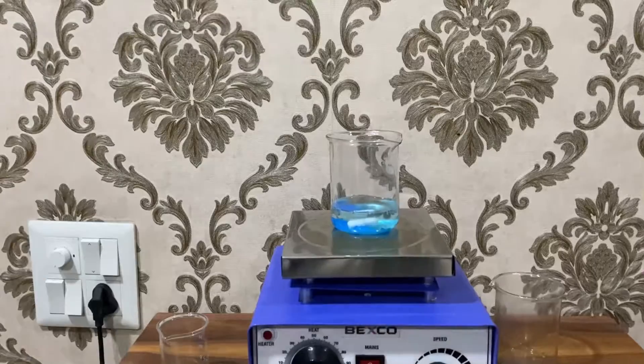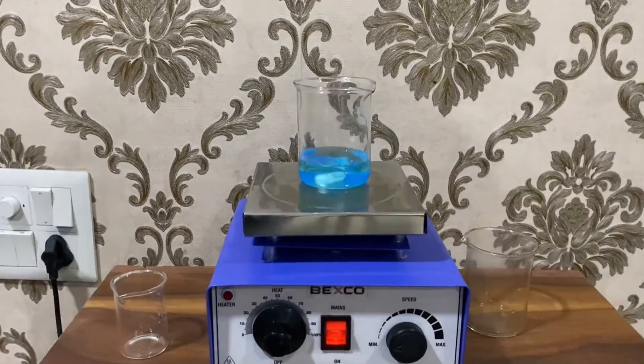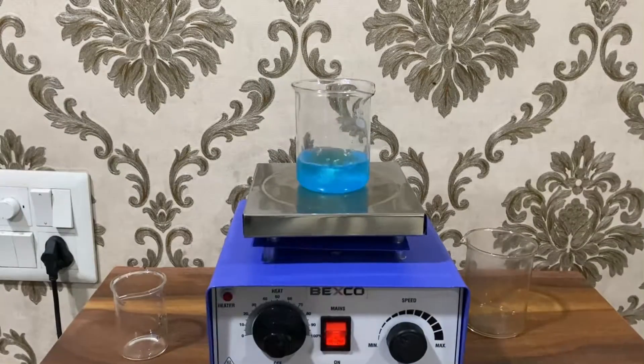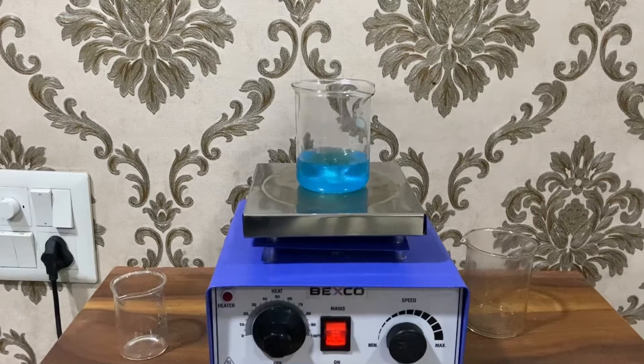Then we add about 60 ml of water to dissolve the copper sulfate pentahydrate. We turn on the magnetic stirrer and leave it for about one or two minutes for the copper sulfate powder to be dissolved completely.